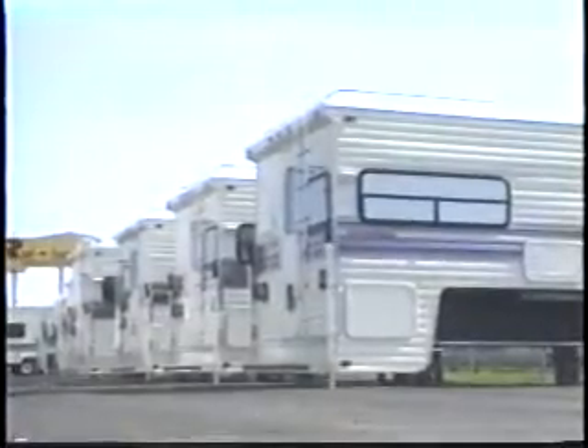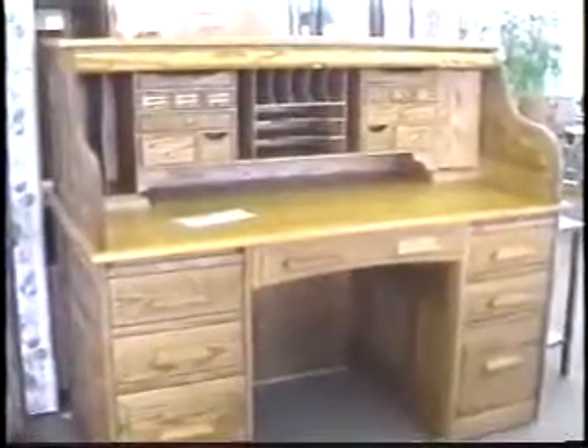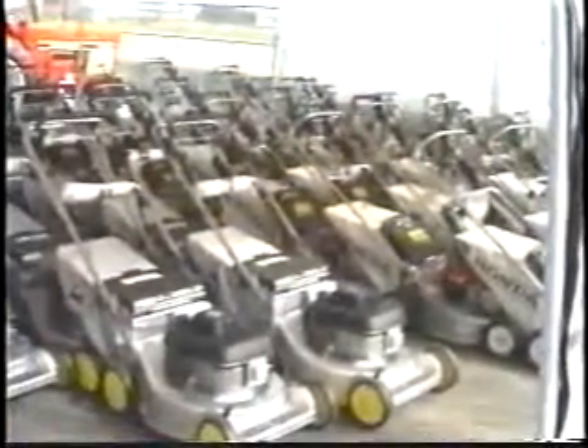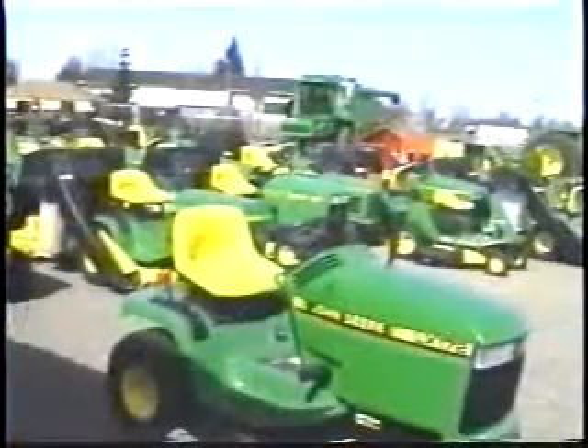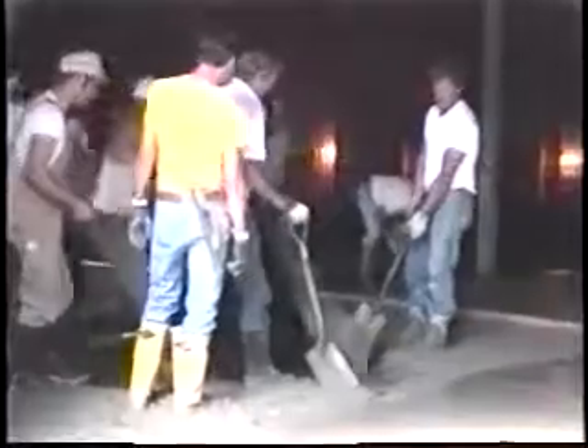In America, we are blessed with an abundance of consumer goods and products. Quality products — or are they? Have you ever purchased a product only to take it home and find out it does not accomplish or perform just exactly the way the manufacturer claimed it would? You feel cheated. It is the same with our ready-mix concrete.